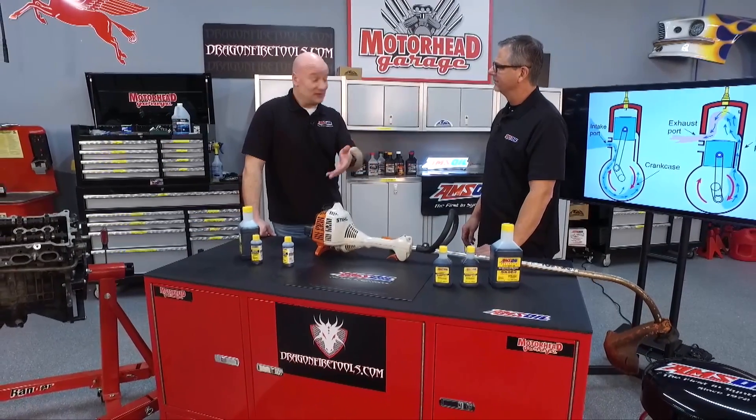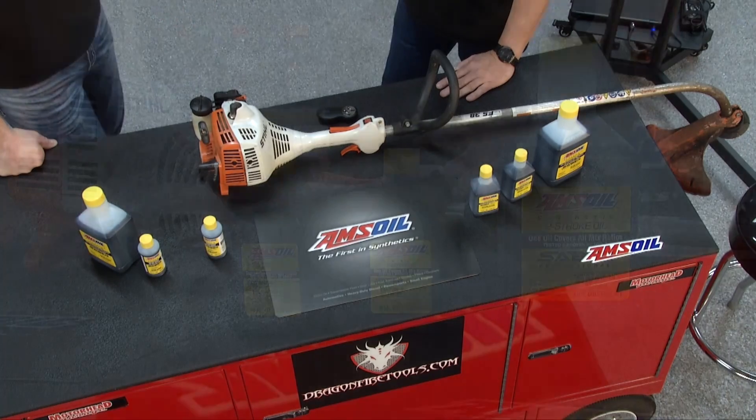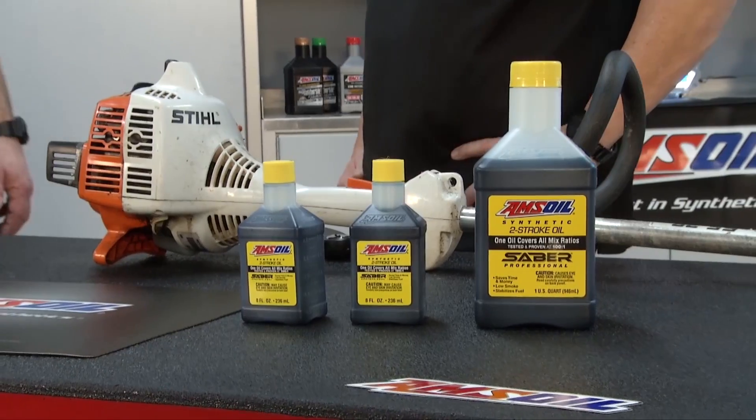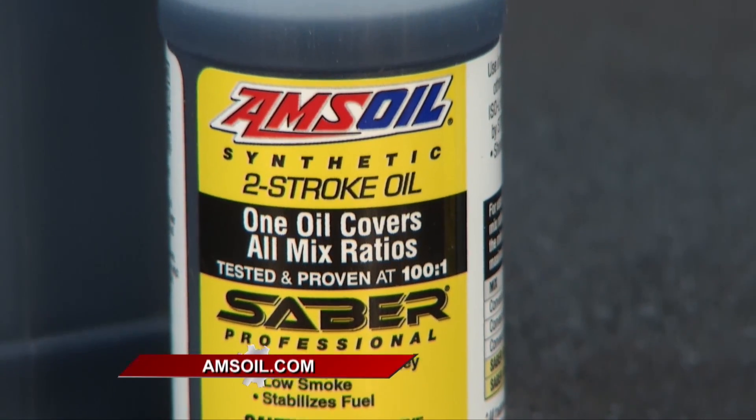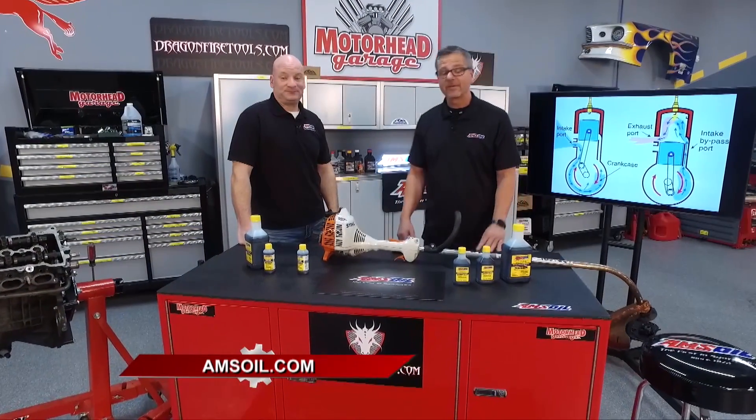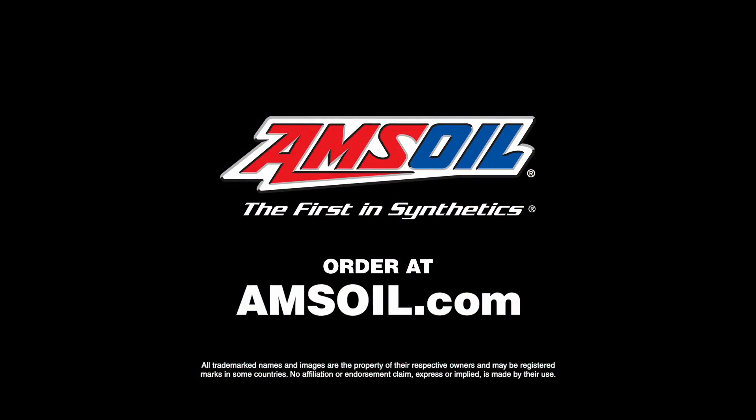One of the biggest complaints we get — and maybe you even know this — is that weed eaters don't start. So what we've done is built a stabilizer into the Sabre professional product to take care of that. As long as you're mixing Sabre in your gasoline, you're stabilized and protected. You can get the Sabre and buy it directly off their website at amsoil.com.